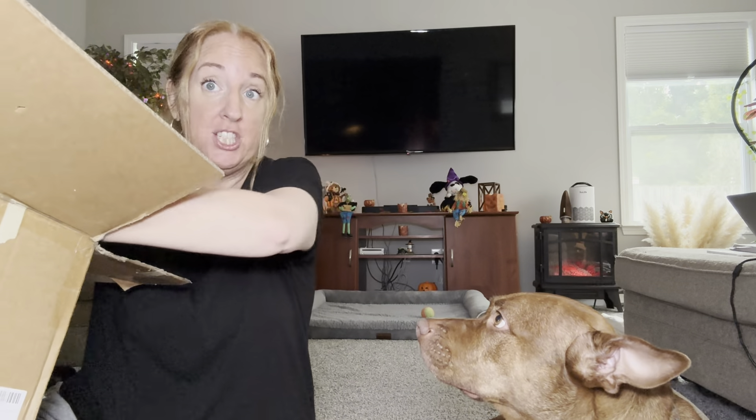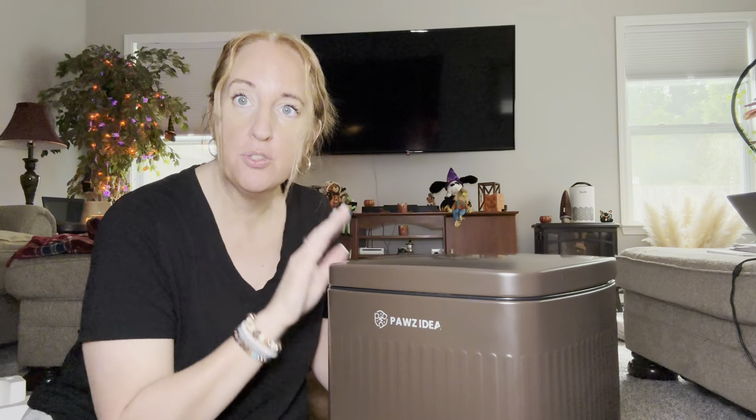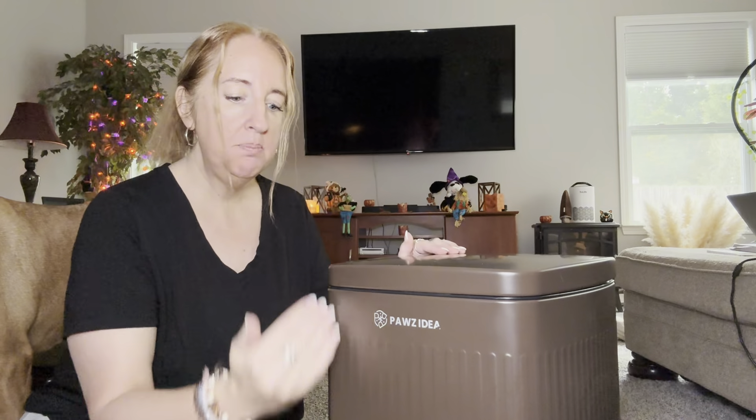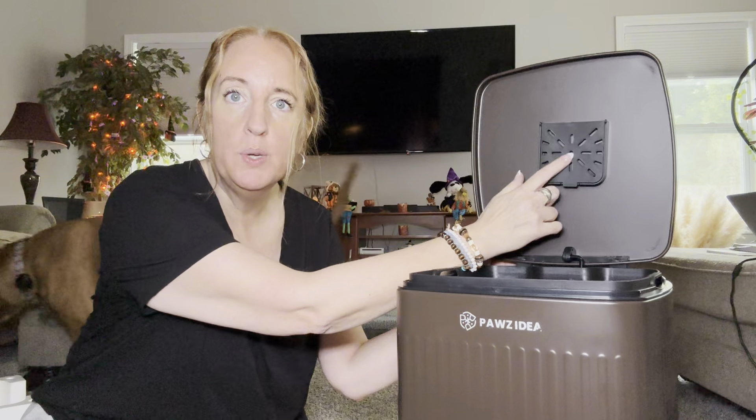This is a metal trash can so it is not going to rust and it's not going to fade. It's going to be stable so it shouldn't tip over. This holds 5.3 gallons so it's like an extra large. It's 18.7 inches high and it does come equipped with this filter.